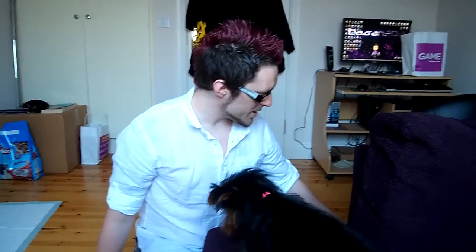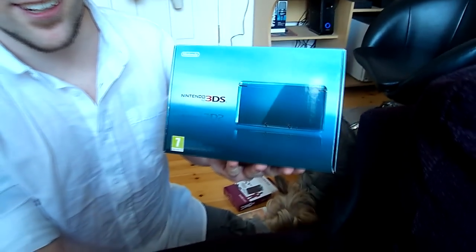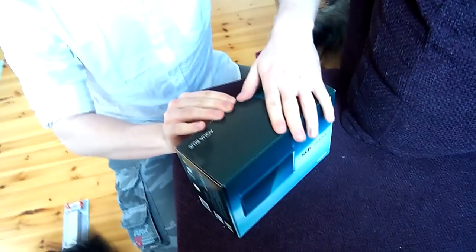I did also pick up one of these bad boys — Nintendo 3DS. It just launched on Friday. I have yet to open this, so I guess I'll open it now and show you guys what it's like from outside the box.